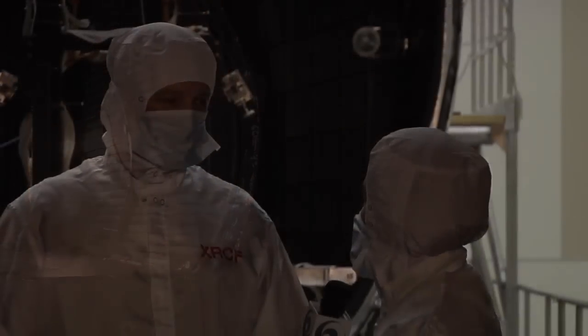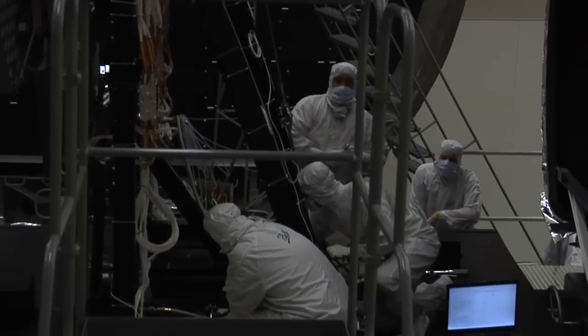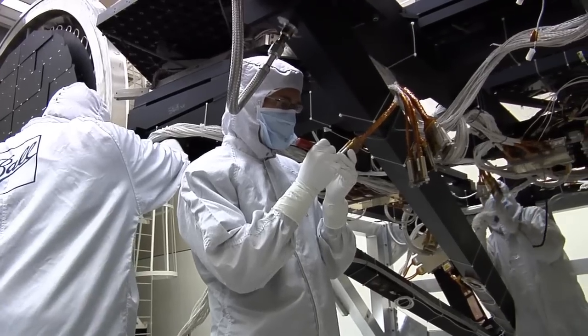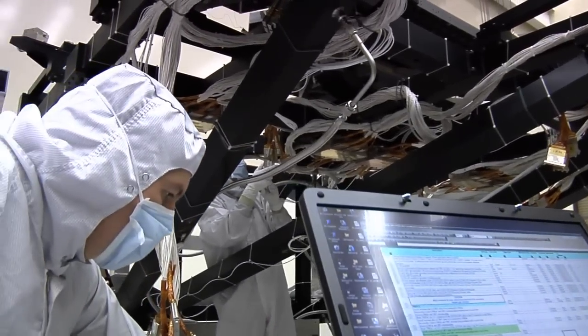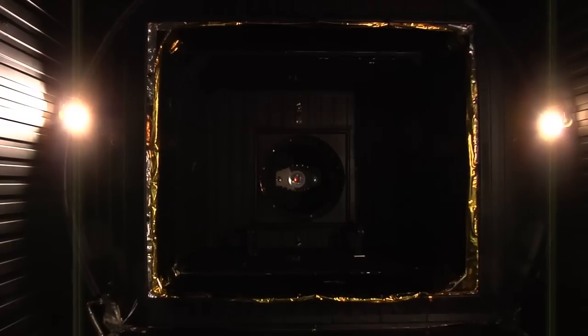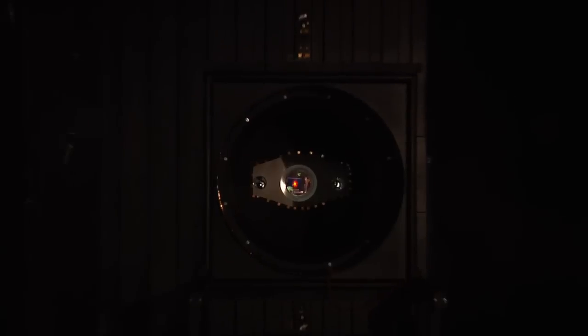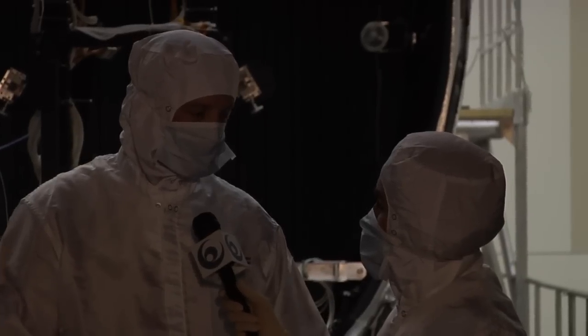What kinds of things are you looking for in the mirrors? The Ball Aerospace team is responsible for the testing, and they will be looking at these mirrors as they transition to cryogenic temperature through a window in the front of our vacuum chamber. They'll be looking at these mirrors with an instrument called an interferometer, which gives them a very detailed surface map of what that mirror looks like and how it deforms as a function of temperature.